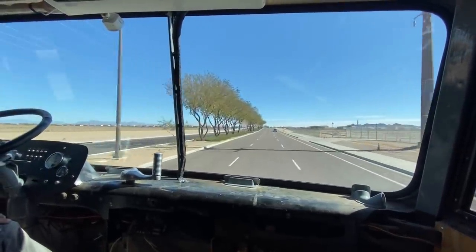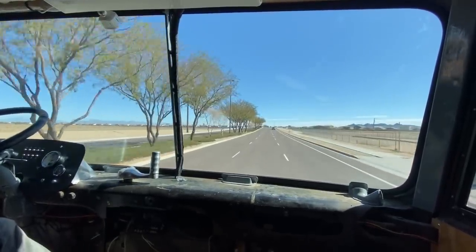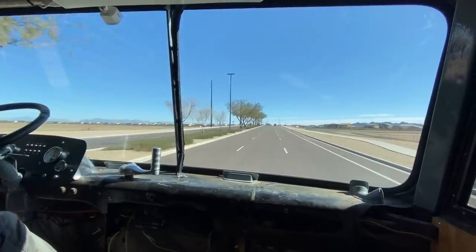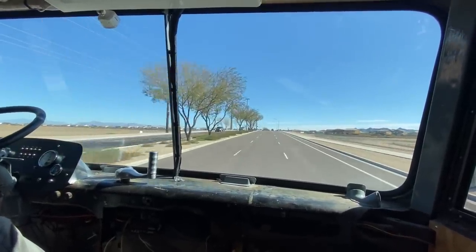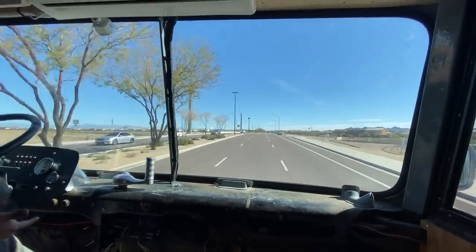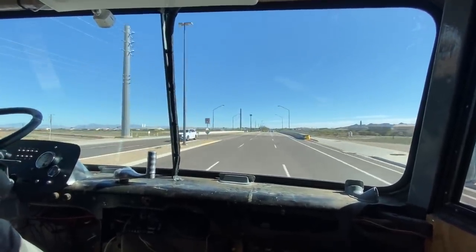Is your speedometer accurate? Yeah, it's GPS — it's not even hooked up to the wheels. So we're at 40, it should shift. There's a shift, and then it'll feel like it shifts again — I think that's the lock-up.